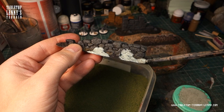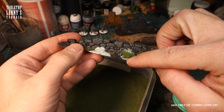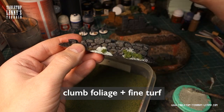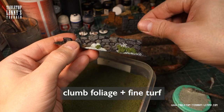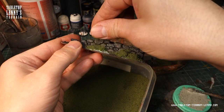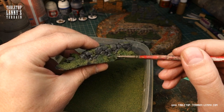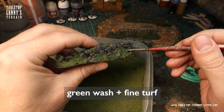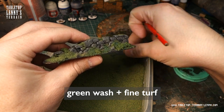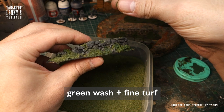Brush it on. Push in pieces of clump foliage and sprinkle it with fine turf material. Let it dry completely, and then fleck it with a light greenish wash, plus a little sprinkle of extra fine turf.